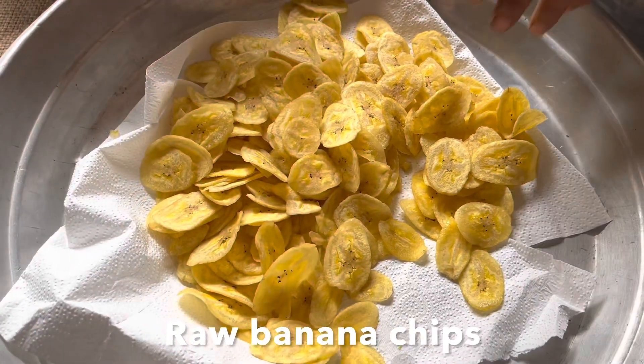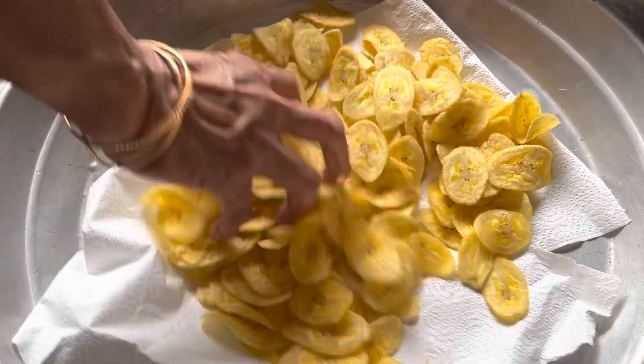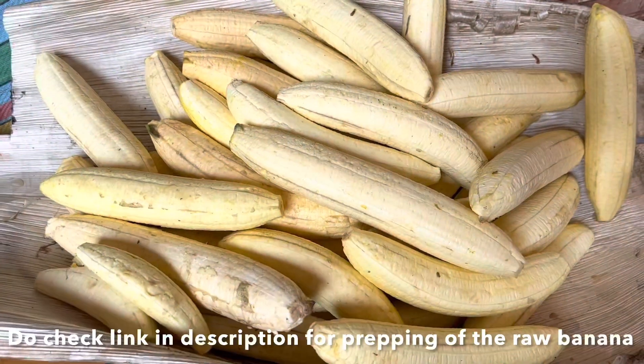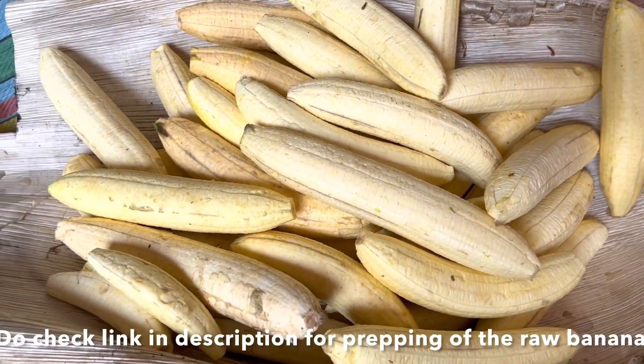Hello and welcome back everyone. This is something I recorded when the cook was here a few days ago to prepare these delicious and crunchy raw banana chips.